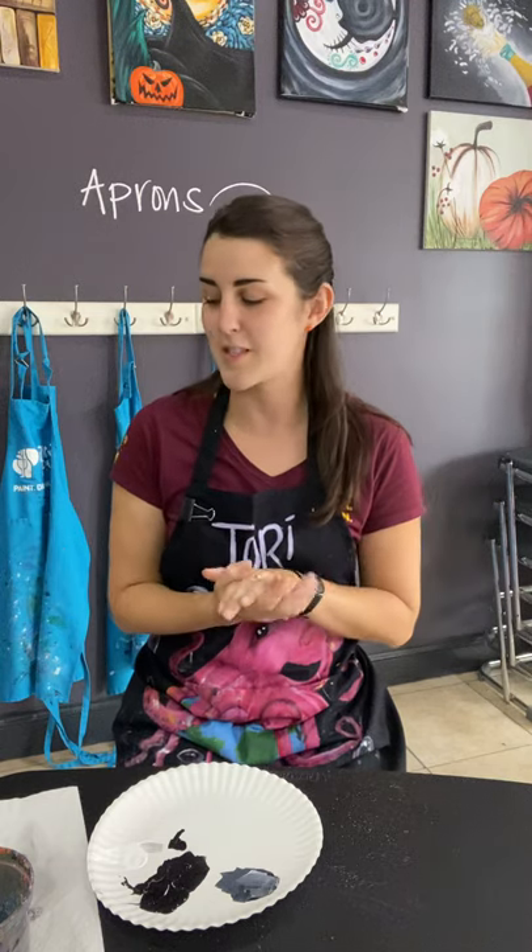Hey friends, Tori here with some more of Tori's tips. We are going to be talking about some trees in this segment, which are often people's favorite and least favorite things to come paint. And if you've ever painted with us here at Pinot's Palette, trees make up a vast majority of our paintings, but that's because landscapes are so beautiful and inspiring.